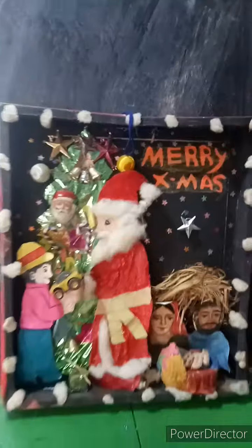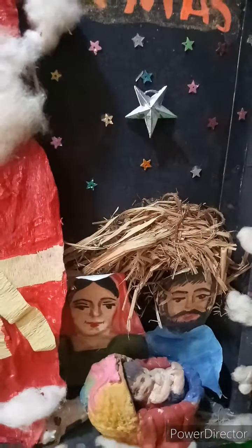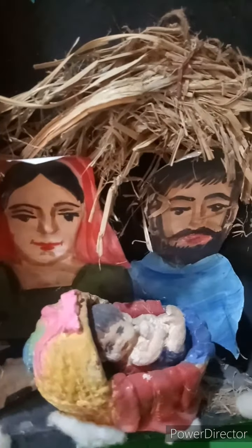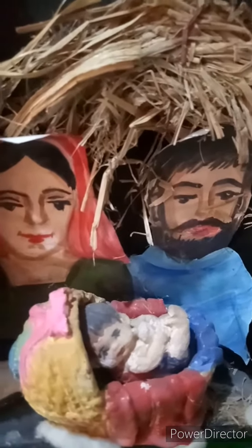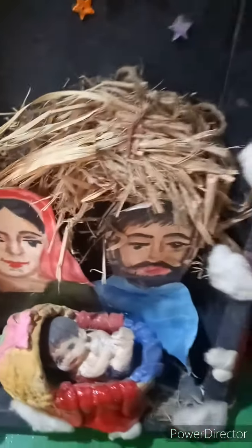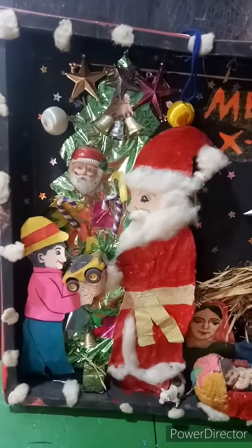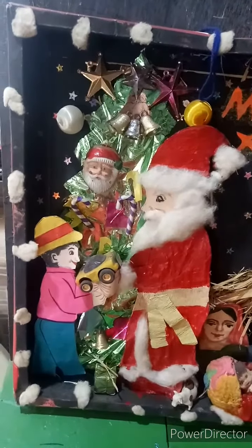See what is inside. Santa Claus. Baby Jesus, Mother Mary, his father Joseph in a cow shed. And here Santa Claus is giving a gift to a boy.